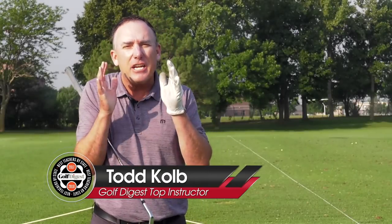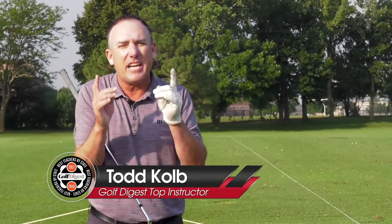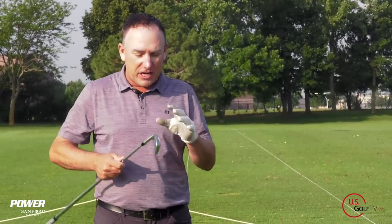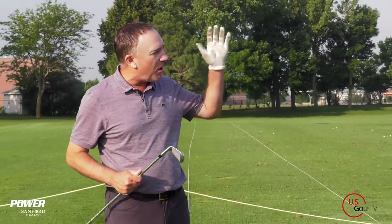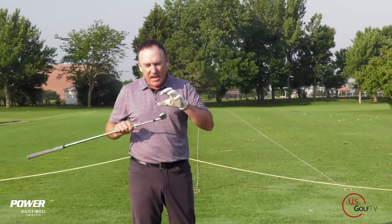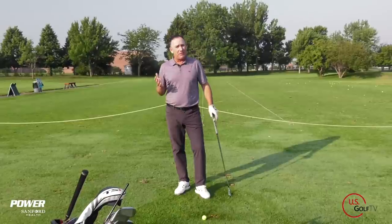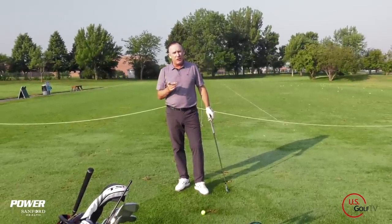There is nothing better than hitting a quality iron strike. Today we're talking about how to improve your ball striking — three simple things that anybody, no matter your age or ability, can do immediately. I'm PGA teaching professional Todd Cope, director of instruction for US Golf TV and the Sanford Power Golf Academy. One of the greatest things about golf is when you hit a flush iron shot and the ball's up in the air — that feeling on contact is what we love about the game. But it doesn't happen as often as we want, so let's talk about how we can do that.